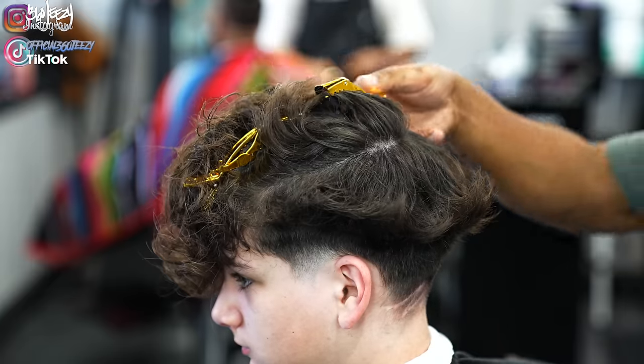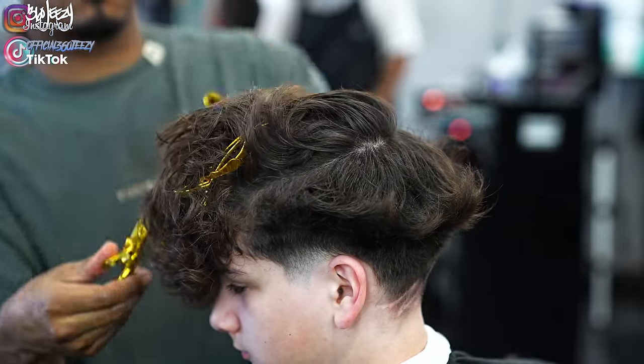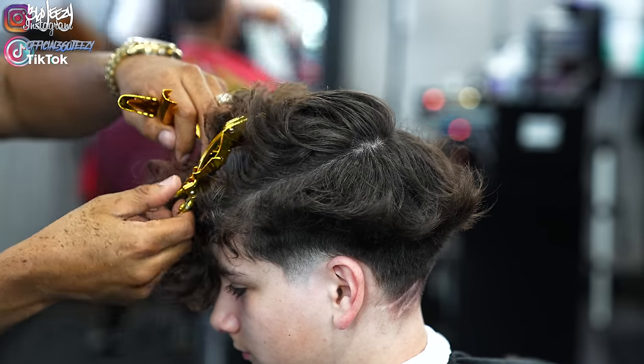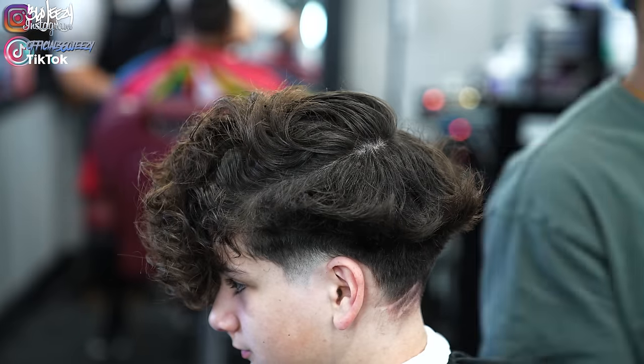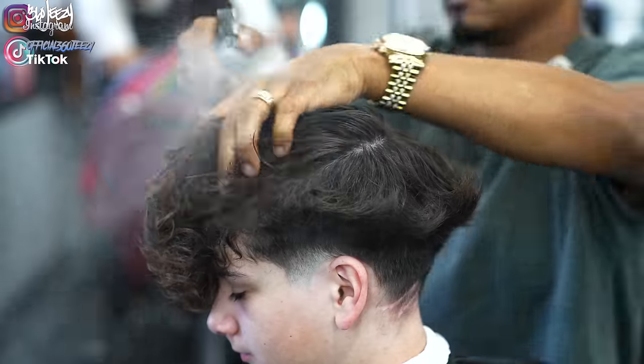Now working on the top - my client wanted an inch off the top. So I'm going to take out my duck clips, saturate my client's hair with water, and basically work from the front to the back. I'm going to start in the middle by parting it, set my guideline in the middle, and then match everything up to my guidelines on the sides.